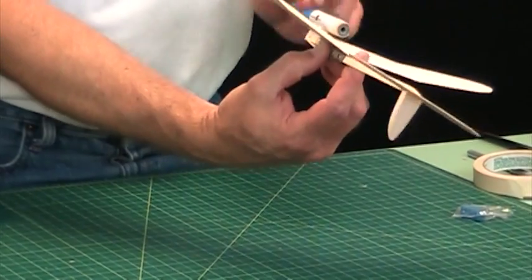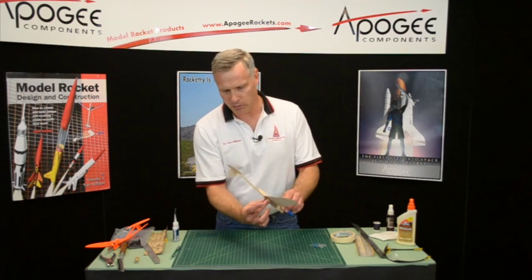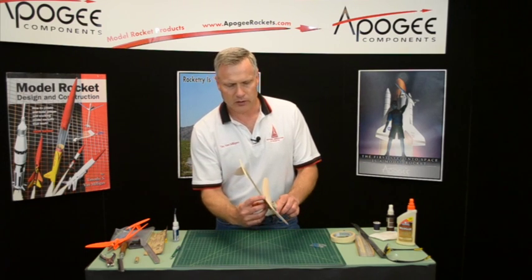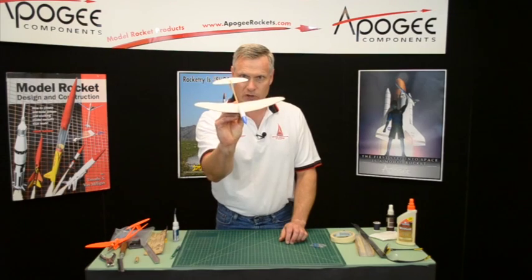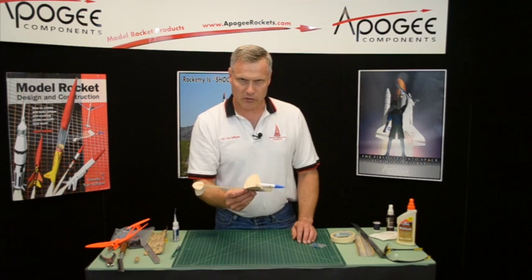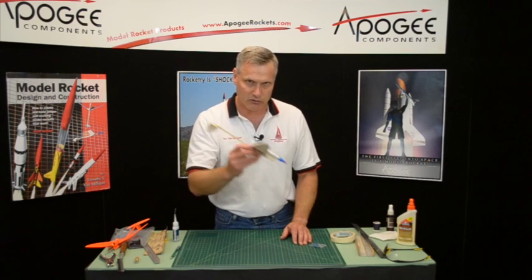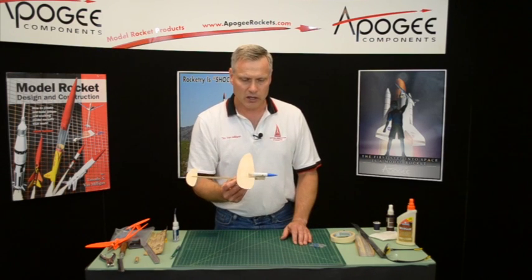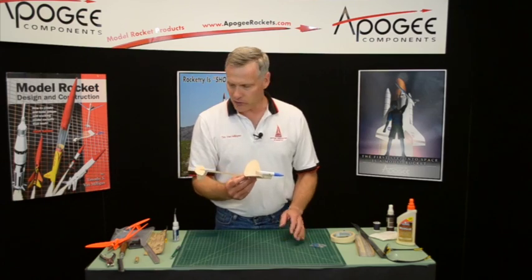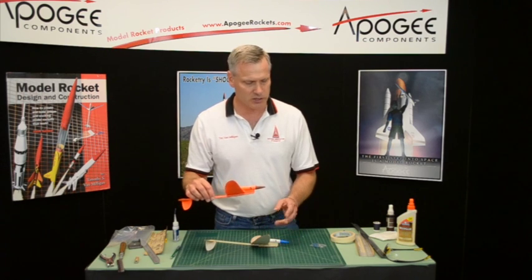To throw it, you'll grab it with your index finger behind the wing — if you're right-handed, grab underneath — and then throw it like this. Your first throw is just to see if the rocket wants to nose dive or pull up too high. What I've found on these gliders is that there's very little weight needed to trim them.